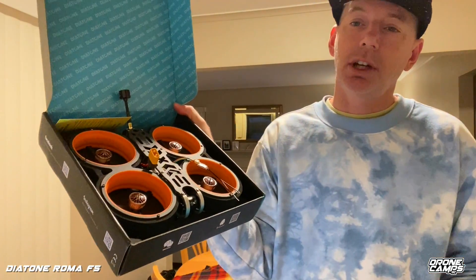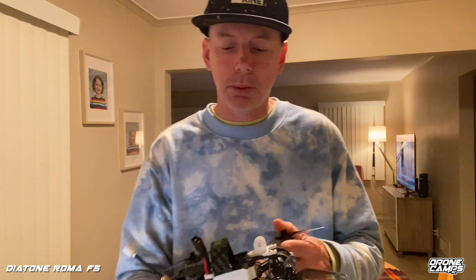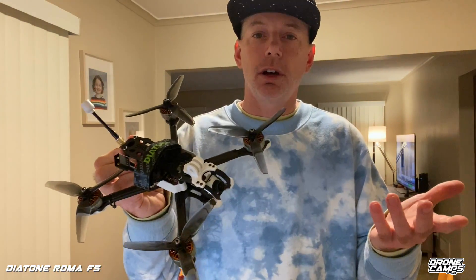These are very similar motors to the new Taycan, which I have sitting right over here — you guys requested it so we're going to review that on the channel. The new version 2 Taycan is coming up next week when I get a chance to fly it this weekend. But today it's all about the Roma F5.